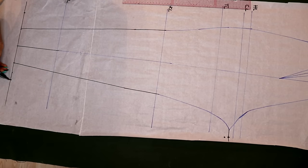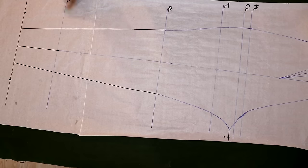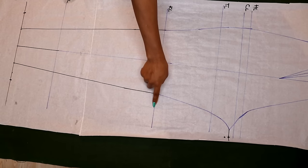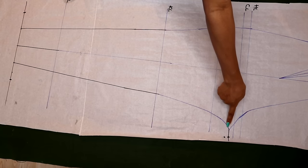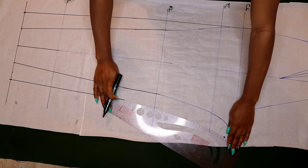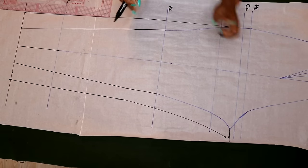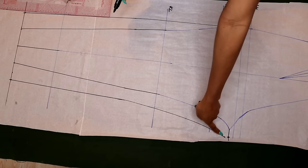I have the two ankle width points which I'm going to connect all the way up. On one side it's a straight line all the way up. On the other side — the crotch side — you draw a straight line and stop, then blend the line smoothly to join up with the crotch curve point.